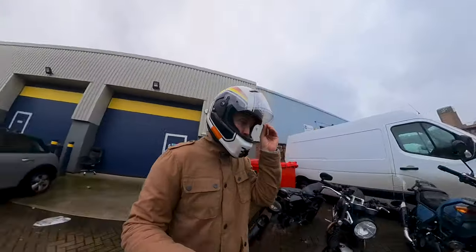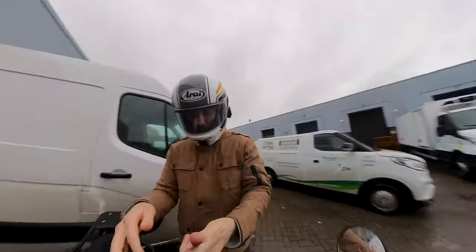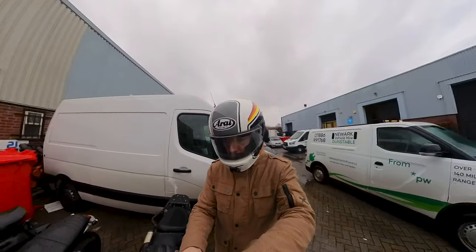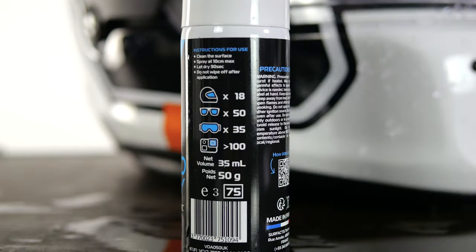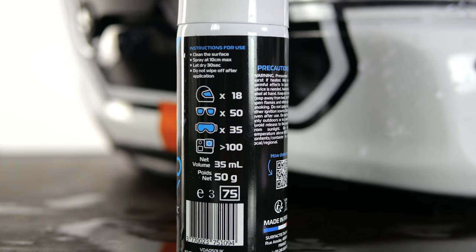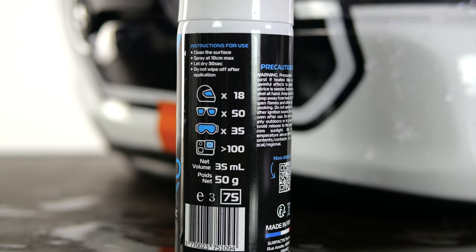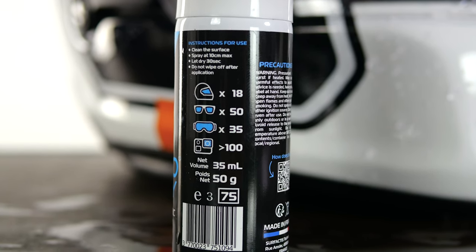If you do need to reapply it, just clean your visor, dry it off again, then re-spray it. It has a capacity — as listed on the bottle — of 18 re-applications for a helmet, 50 for sunglasses, 35 for goggles, and 100 for an action camera. So depending on the size of the surface you're spraying, you do get a number of re-applications because there's a decent amount in there.